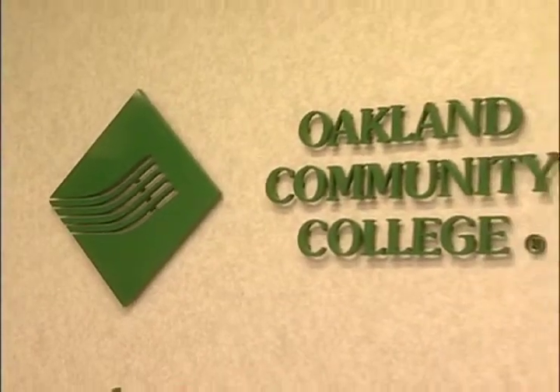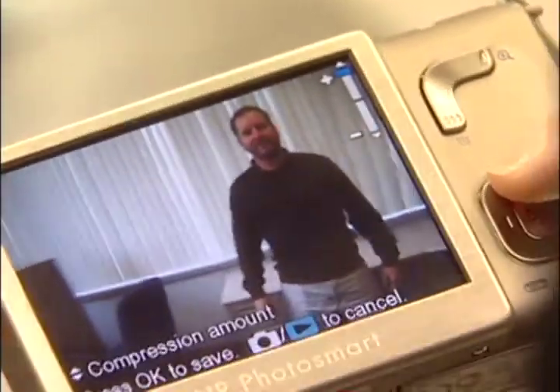We took the camera to Nick Valenti, who teaches Photoshop classes at Oakland Community College. He says the pictures are simply being compressed. It concentrates on the center portion, so when it compresses the whole image's width, it then stretches the outer edges to make up for the perspective distortion that occurs.